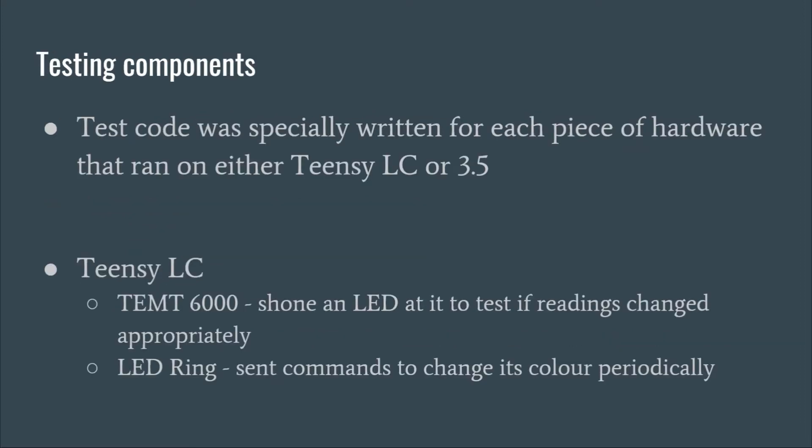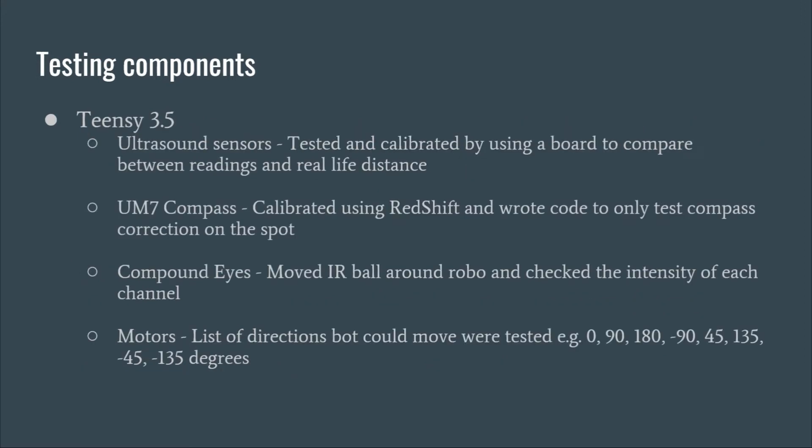Our test code ran on the microcontrollers and targeted specific hardware. Temps were tested by shining an LED at them individually and checking if their readings changed accordingly. We ensured the LED ring was functional by sending commands for different colors periodically and checking for changes. Ultrasounds were tested and calibrated by moving a solid board a certain distance away from the sensor and comparing the readings with the actual distance.